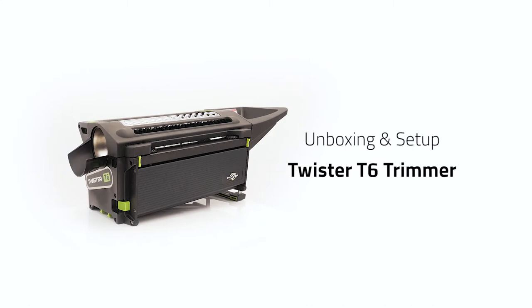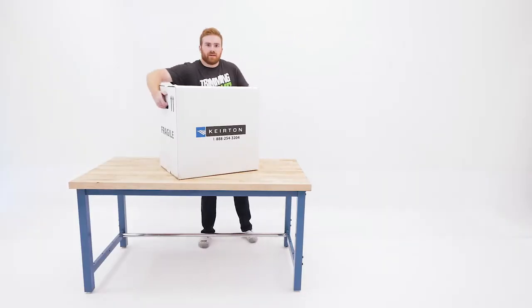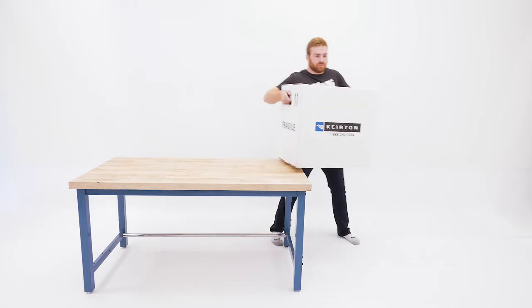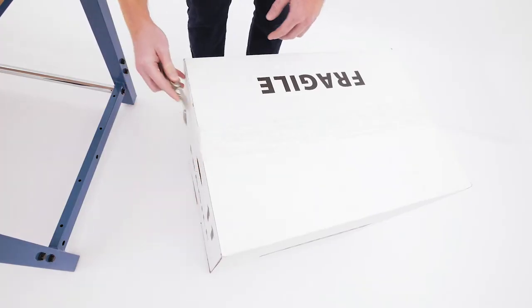In this video, we'll walk you through a complete unboxing and setup of your new Twister T6 trimmer. Start with the box on the ground so it's easier to lift the parts out. You won't need any tools for this setup other than a knife to help cut the packaging.